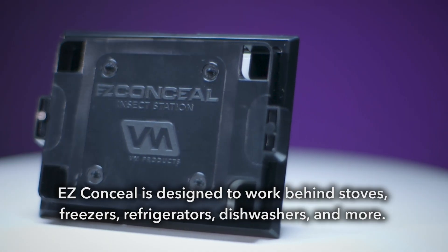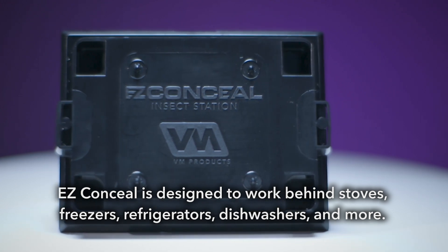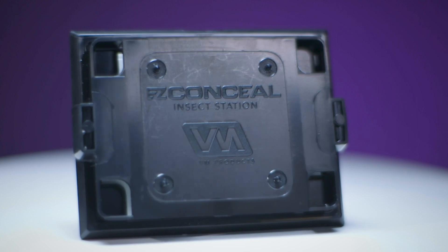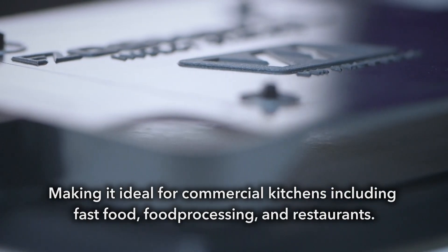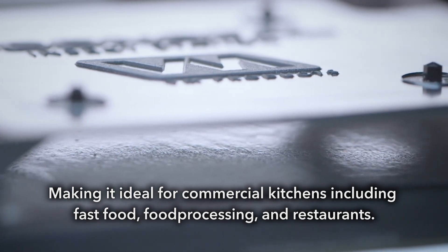The EZ-Conceal is designed to work behind stoves, freezers, refrigerators, dishwashers and more, making it ideal for intricate work in commercial kitchens, including fast food, food processing and restaurants.